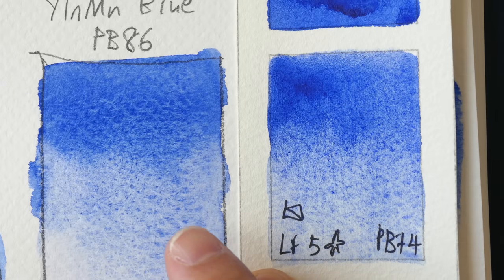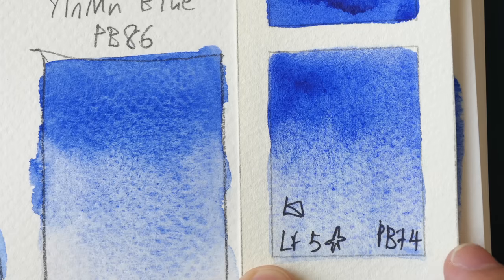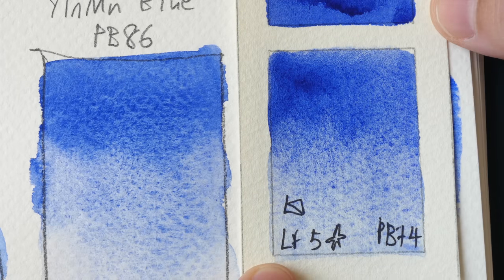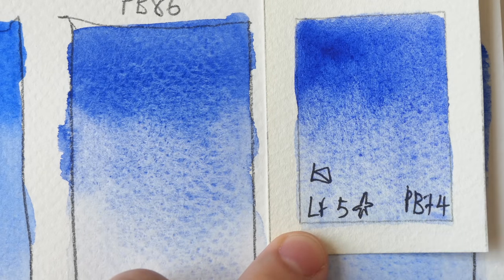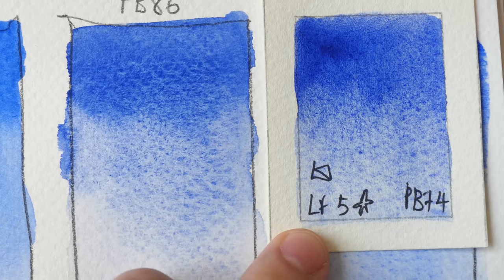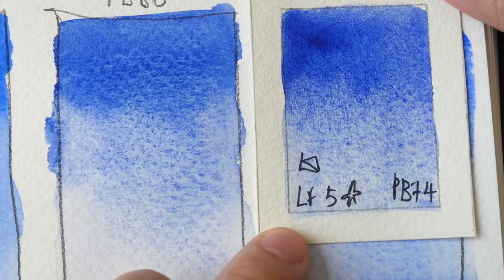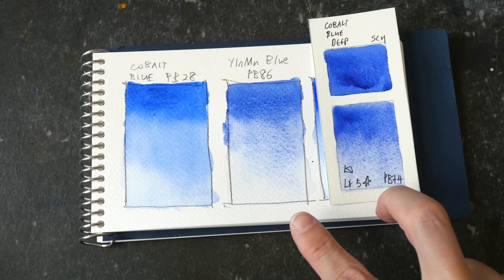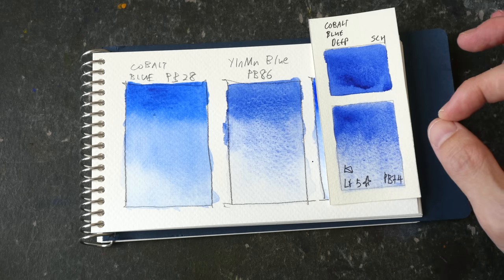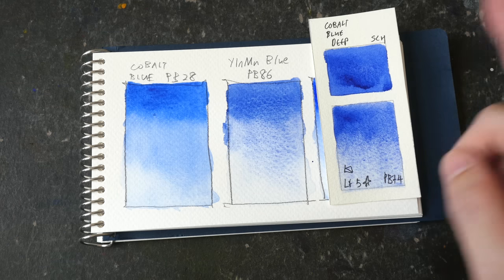YInMn Blue looks very similar to Cobalt Blue Dip PB74 — this is Schmincke's version. It is also incredibly granulating, and it's actually not easy for me to tell these two apart without a side-by-side comparison. PB74 is also quite an expensive color, but not as expensive as YInMn Blue. Cobalt Blue Dip PB74 happens to be one of my favorite blues, and between these two colors, YInMn Blue is slightly darker. Because they look quite similar, there is really no reason to get YInMn Blue.